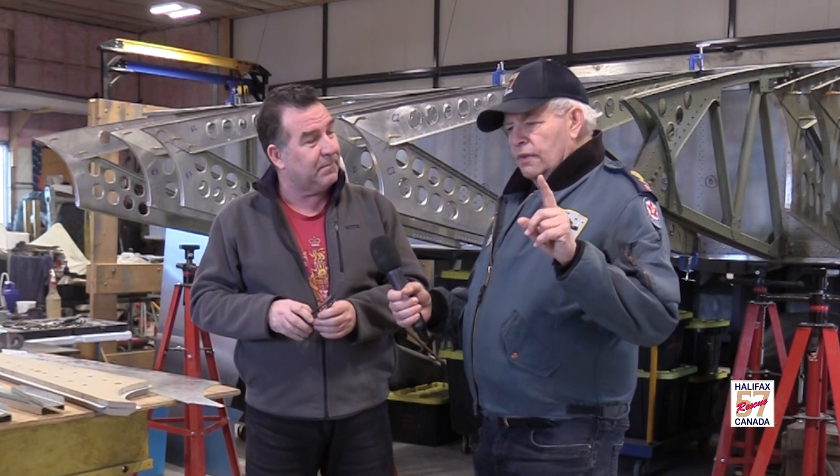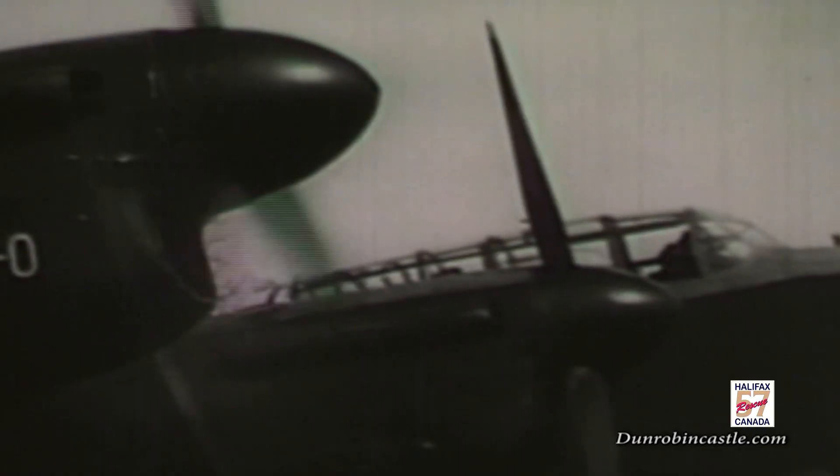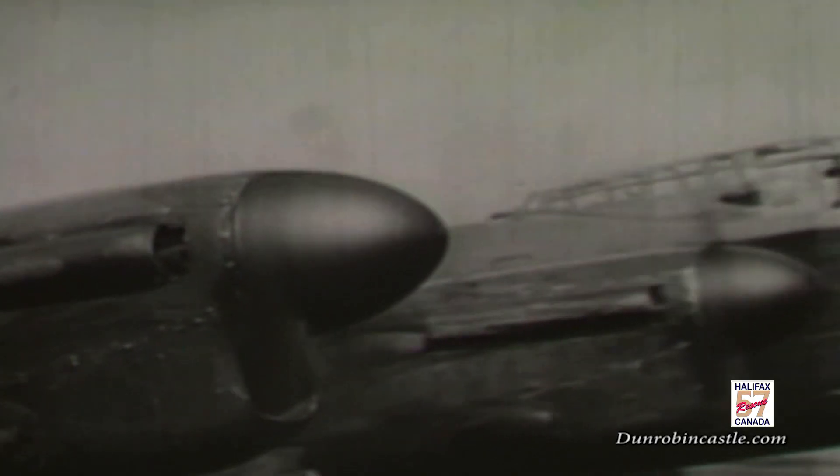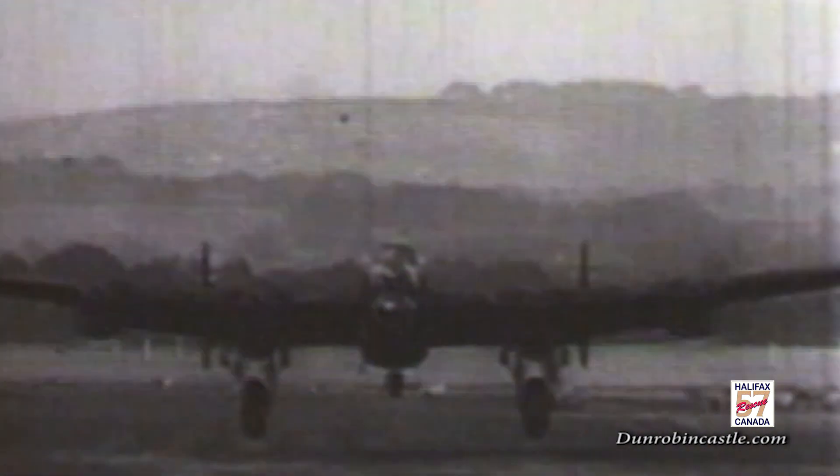Just let me interject there. The folks watching this program should know that if you have the blueprints of the Halifax bomber, that's a good beginning, but there are inconsistencies on blueprints from 1943–44. So if you actually have the part plus the blueprint, that's the best of all. And Scott, that's what you're finding, right? Absolutely, because when they did the drawings, the drawings are done by a draftsman using, say, a French curve to get a curve — so that's just on a drawing.